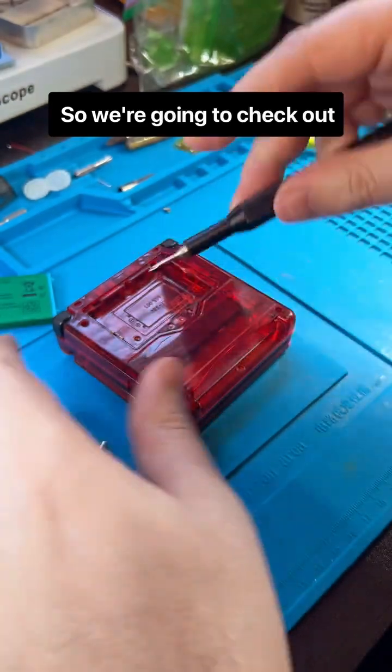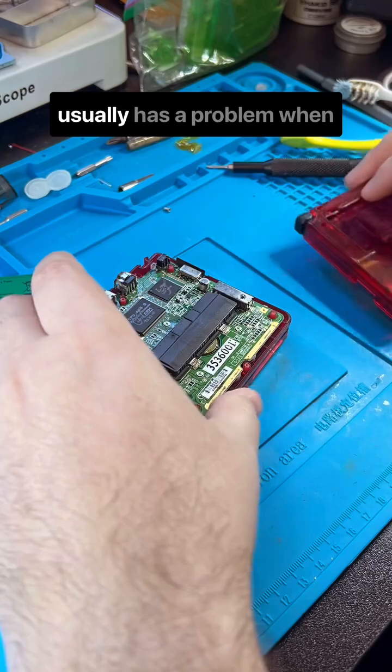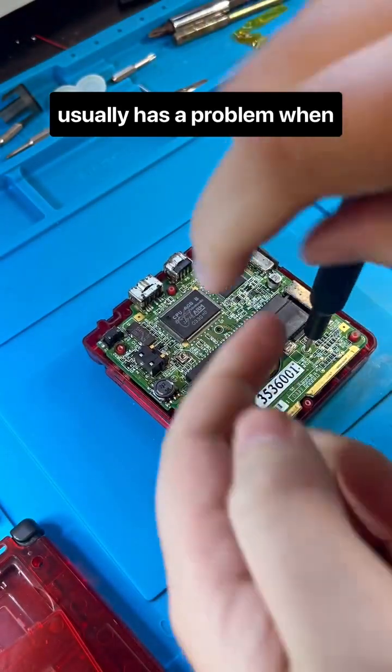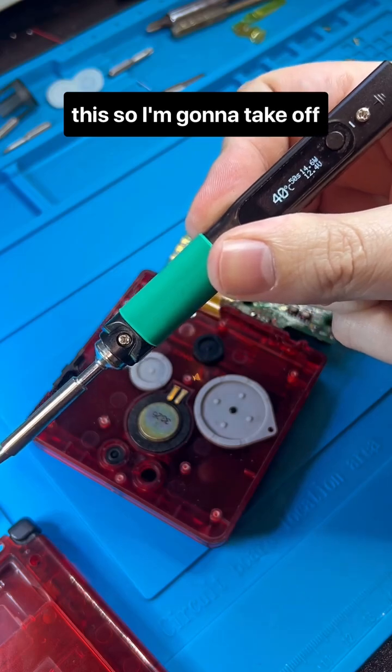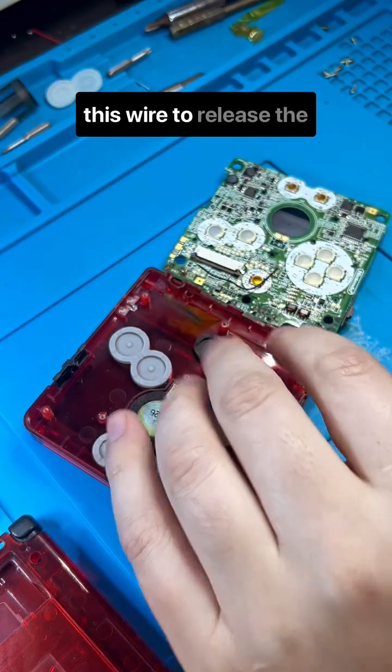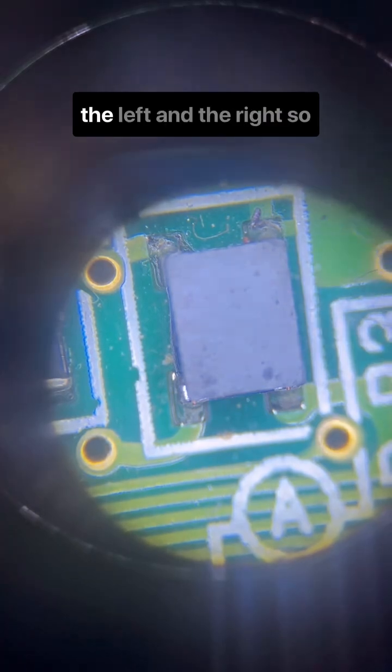We're going to check out a component labeled EM8. It's just a coil of wires that usually has a problem when charging circuits break like this. I'm going to take off this wire to release the board, and then we're going to check out the continuity on the left and the right.